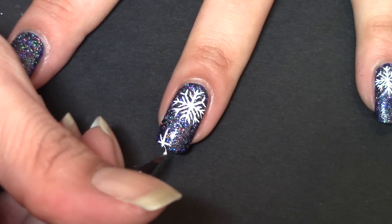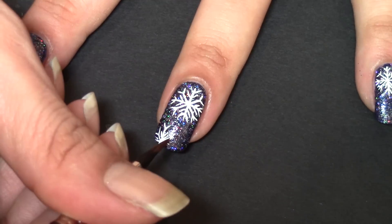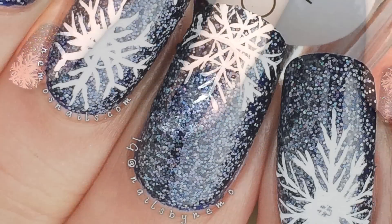Moving on to the second snowflake. Once that's all done — speeding it up a little bit for you — I just wait for that to dry a little bit once I've completed that. Add my favourite top coat and there you go. Snowflake nails.